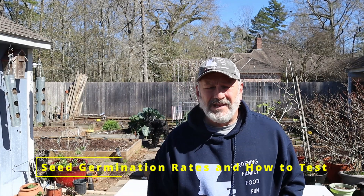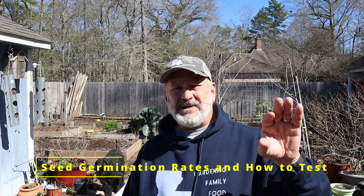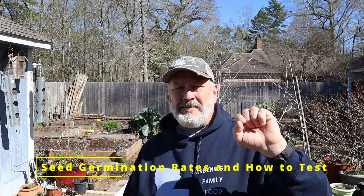This is Darrell with Insip Living. As we get closer to springtime, one thing you want to make sure you do is go check your seed packets. Make sure you've got the variety that you want, and also take a look at how old they are. In general, the older the seeds get, the less percentage of them will germinate.